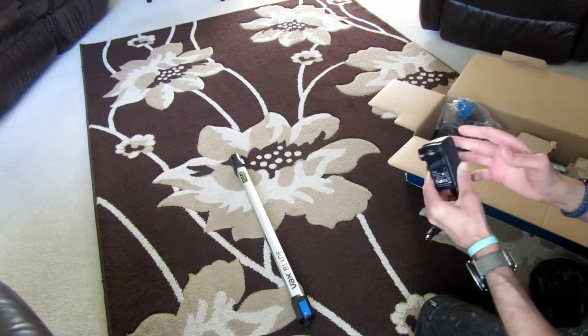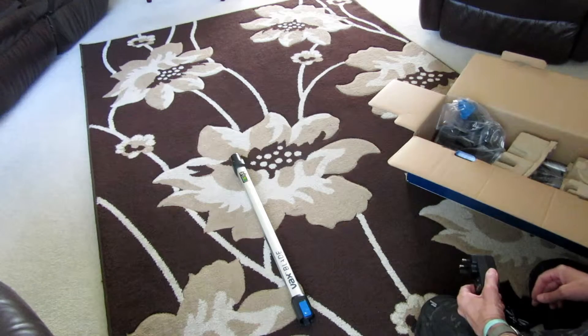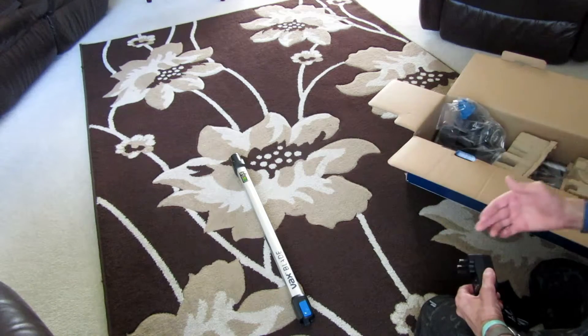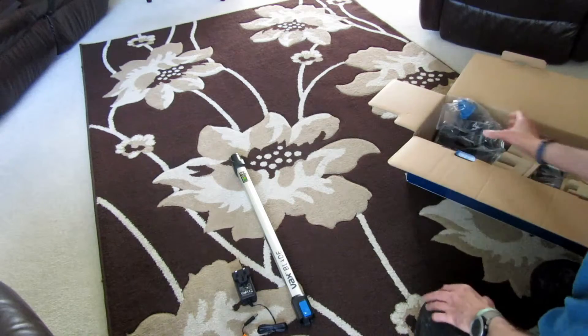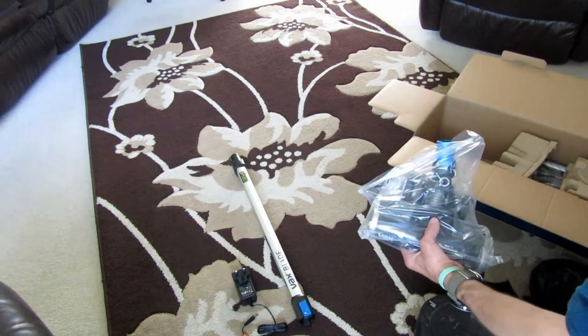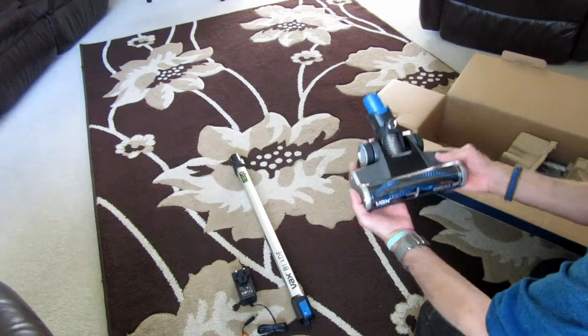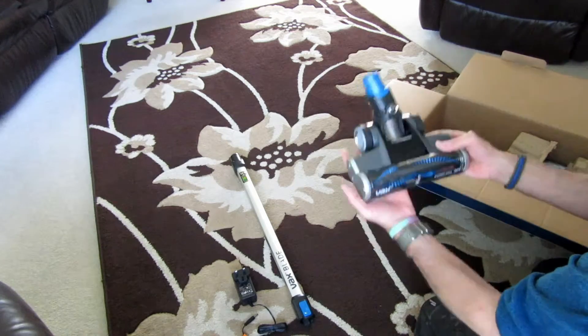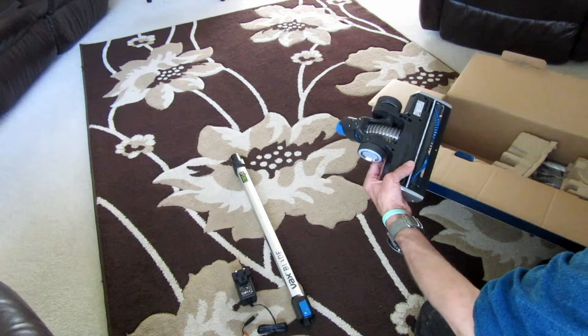I've been using a different make, a G-Tech Air Ram, for about 12 to 15 months, and it's been brilliant. I'm interested to see whether this is going to compare. I bought this myself, so it's obviously honest — I bought it out of my own money. I wanted a second one so I can leave one upstairs and one downstairs, and it also takes the load off that one vacuum.